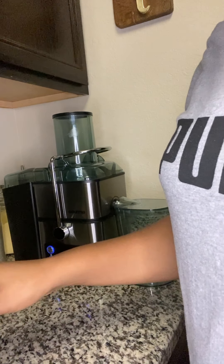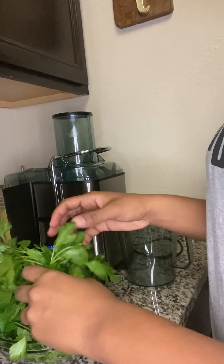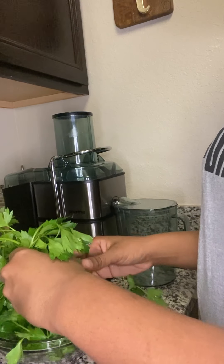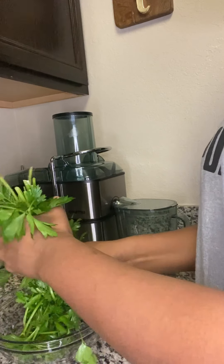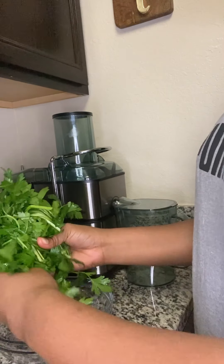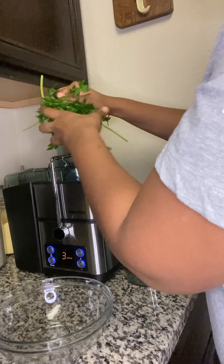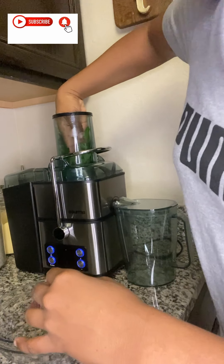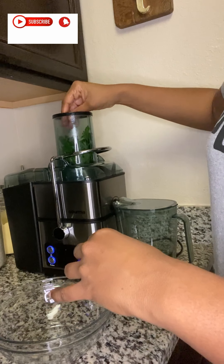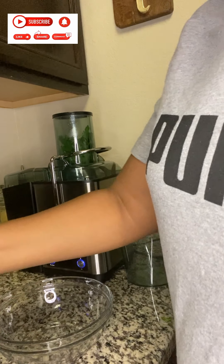First I'm going to start with my parsley, I'm just going to add some of my parsley in. When I'm making this I normally make a big amount of it, but you don't have to use as much as I am. I always make a lot of this green juice, so I figured why not show it to you guys. I'm just going to add a little bit of my orange into it.